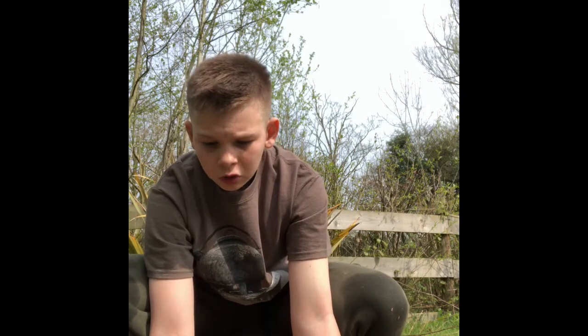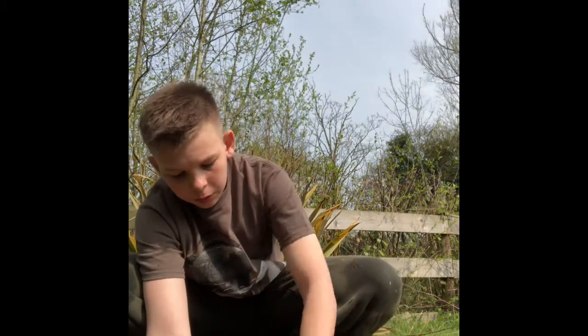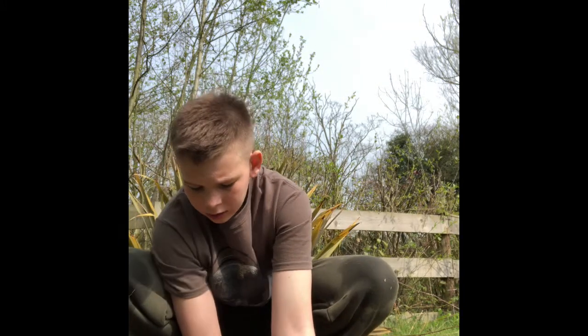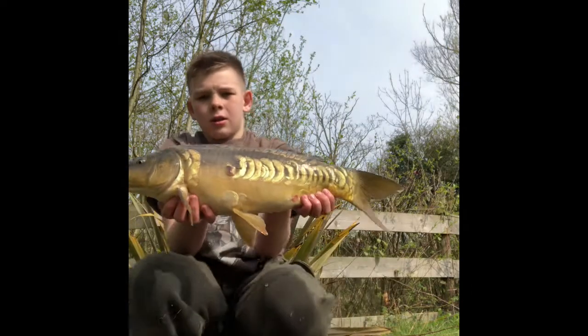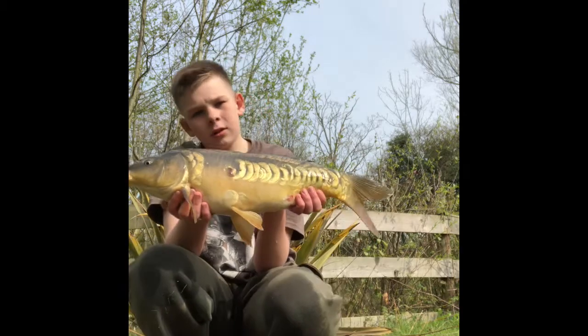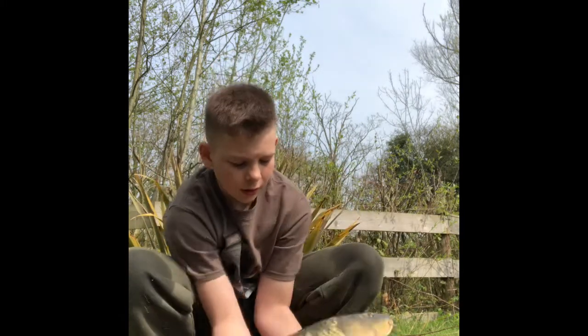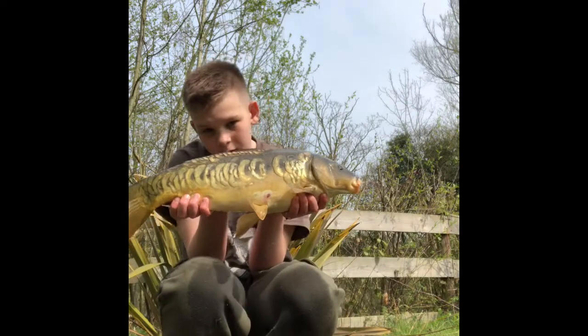Right then, I've just figured out — because the sling weighs 10 ounces — the first fish was 6 pounds 6 ounces. And this one, this beautiful fish — one side's basically a linear, the other's a half — weighs 4 pounds 15 ounces. Cracking fish! The other rod's beeping a lot so I want to get this done quickly. Stunner.